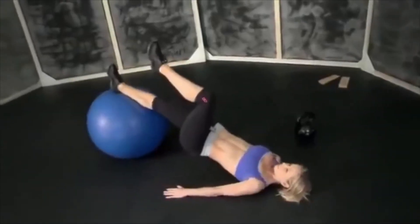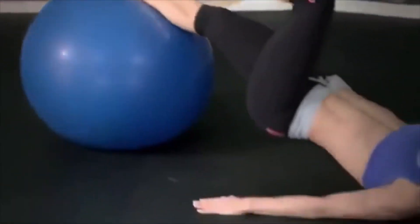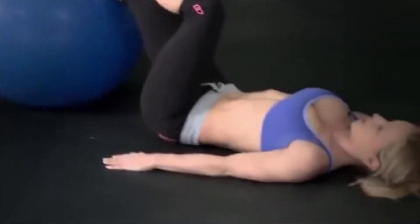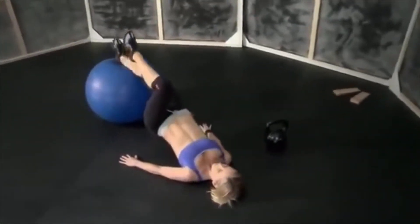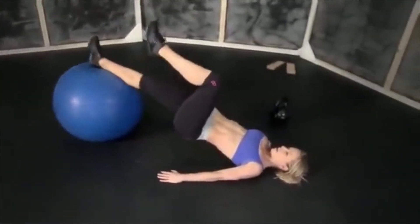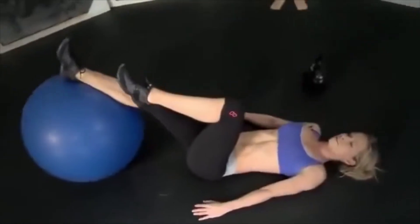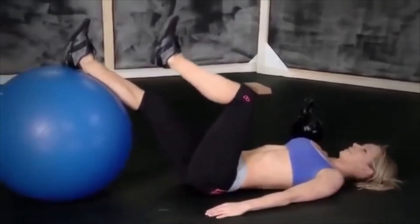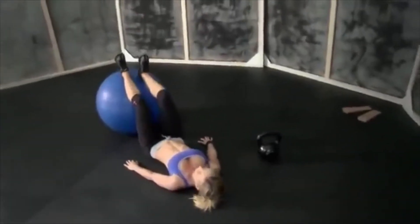One, two, three, four, five, six, seven, eight, nine — last one — ten. Switch legs, same thing.